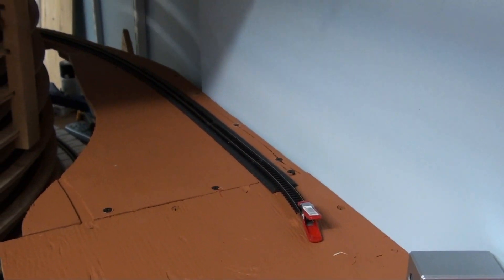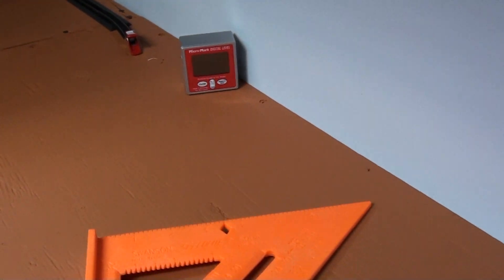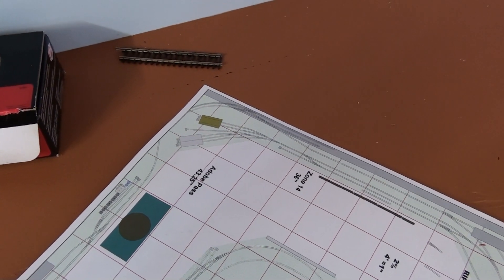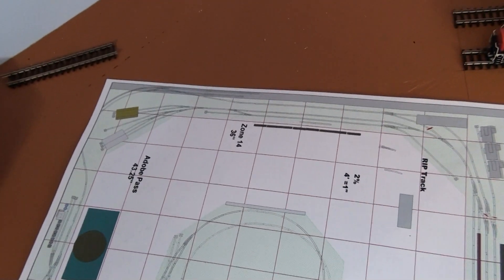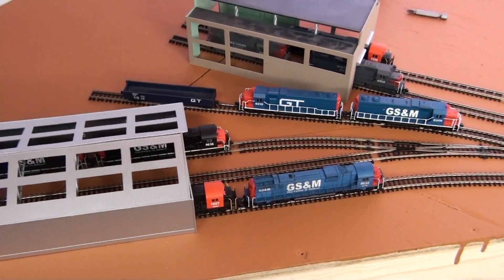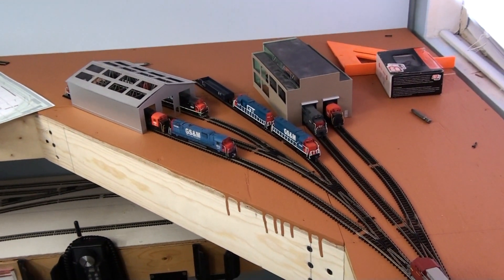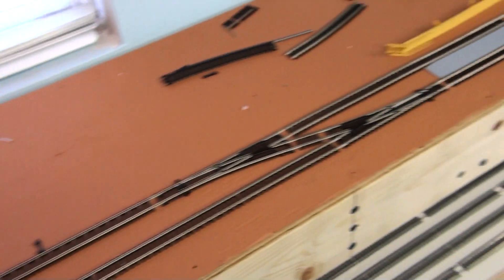Over here you can see where it comes up around, and I'll start working on the track work right in here. The other part I've been working on is the south yard area, which is the engine facility basically. As you can see in the track plan right there, that's the section we installed earlier. Here it is — it actually looks pretty good. That's the engine facility in south yard, and this is the new section that we installed.